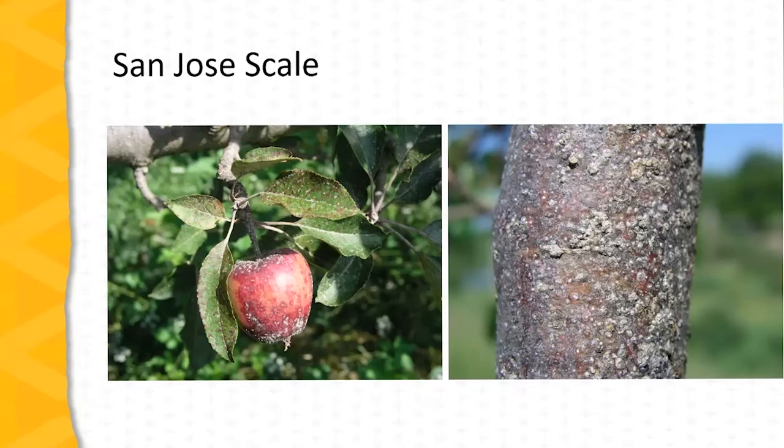This crustiness can be scraped off with the fingernail and is quite noticeable in heavier infestations. Heavier infestations on the growing points of the tree can lead to serious fruit blemishing, as we see on the left, but it can also lead to feeding areas on the foliage as well, and these areas are typically darkened or purple in color.